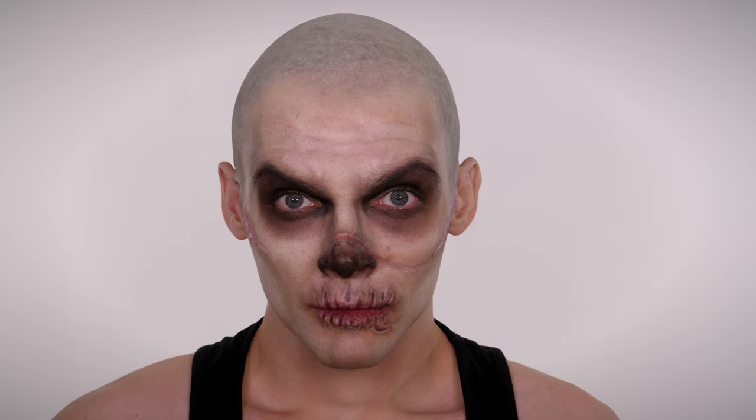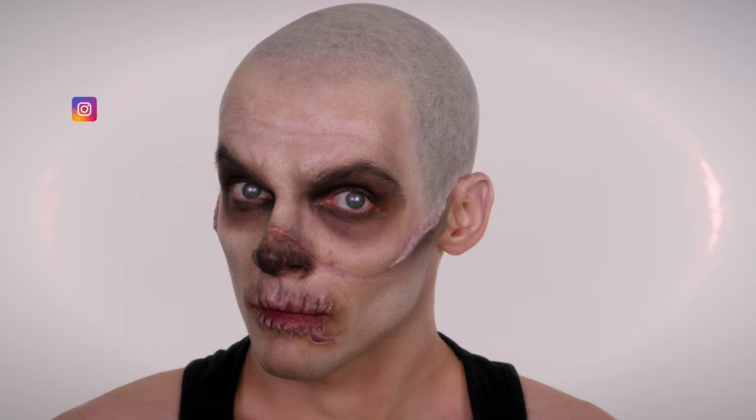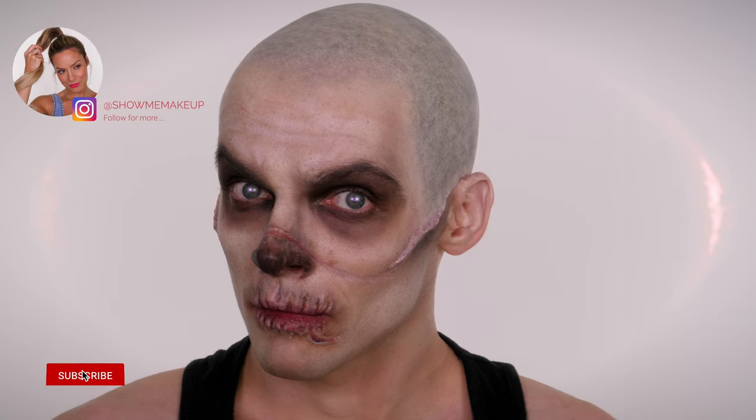I hope you've enjoyed it. The transformation really was fun and as you can see it's super effective. I will try and list and link all the products I've used in the description bar. If you've got any suggestions for tutorials leave them in the comments section below. Don't forget to come follow me outside of YouTube over on Instagram which is at showmemakeup. I will see you next week. Bye guys!